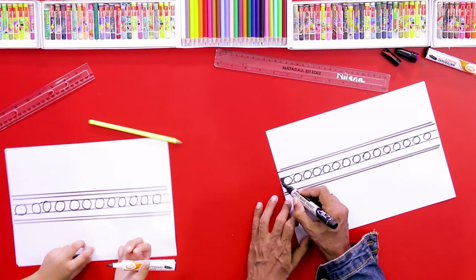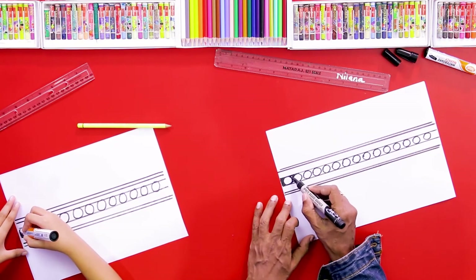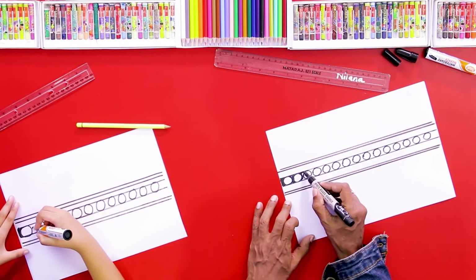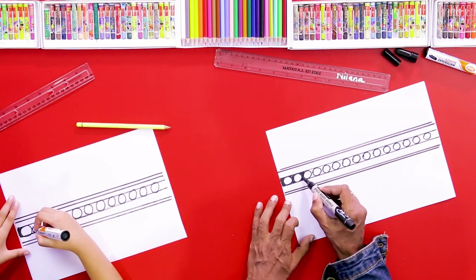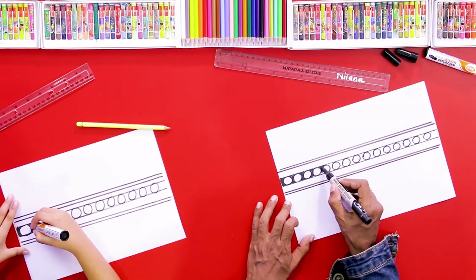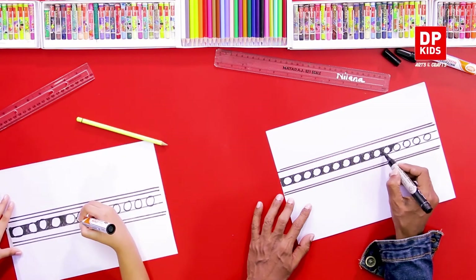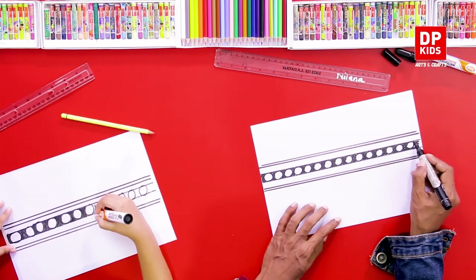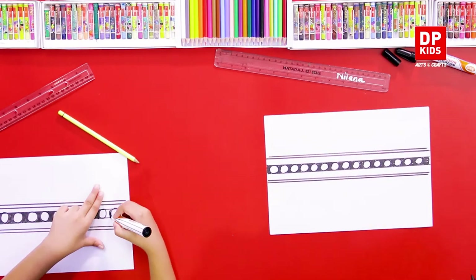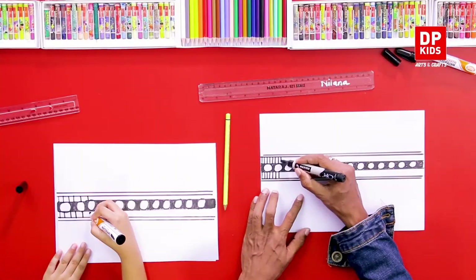Now we can color these parts beautifully. Can you remember? We drew this type of thing before — it's called arimboa. Now we drew this type of lines here.